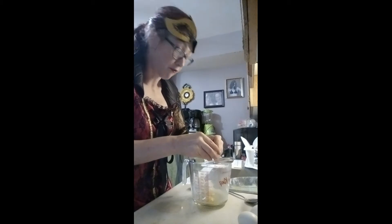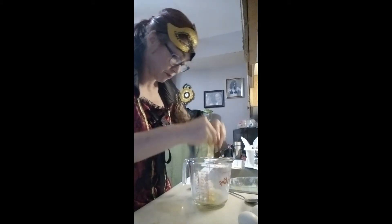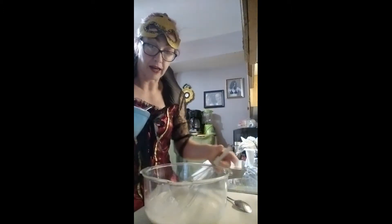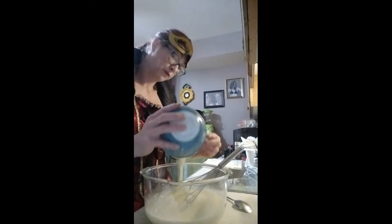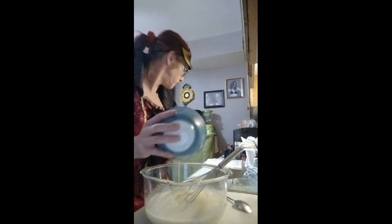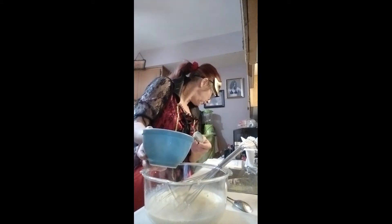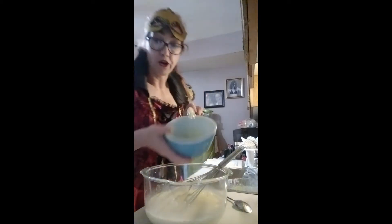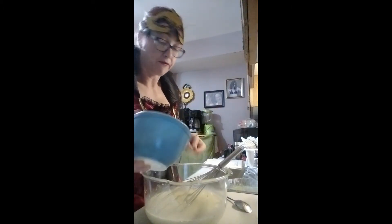I've added the eggs, stir it a little bit, and now I'm gonna add the butter. The recipe called for a third cup of butter, so I'm putting two-thirds of a cup, and I melted it in the microwave for a minute.